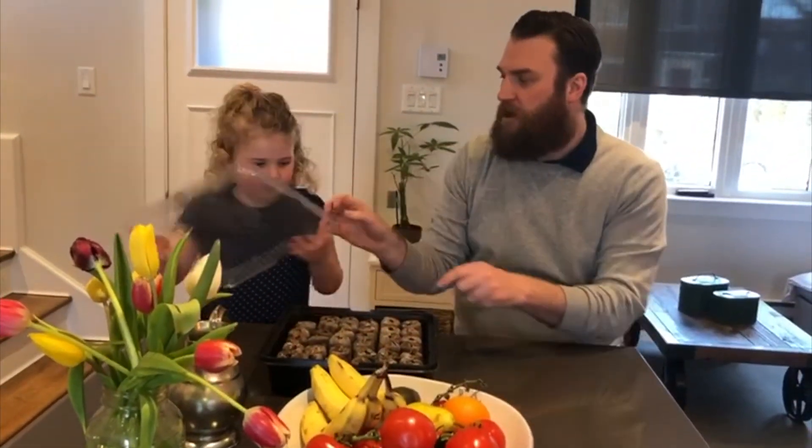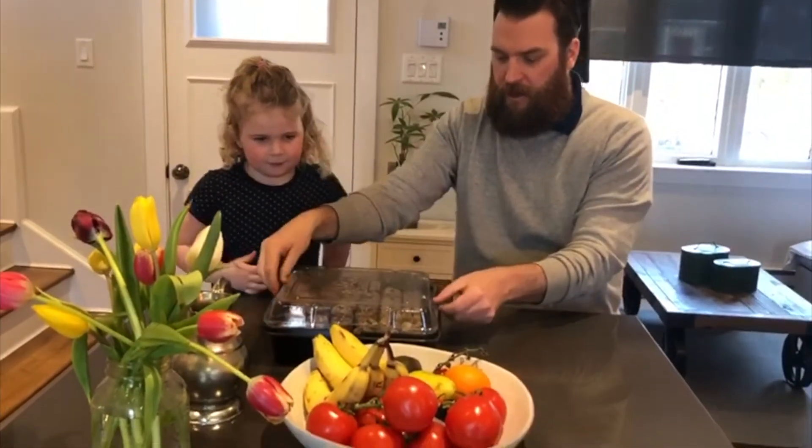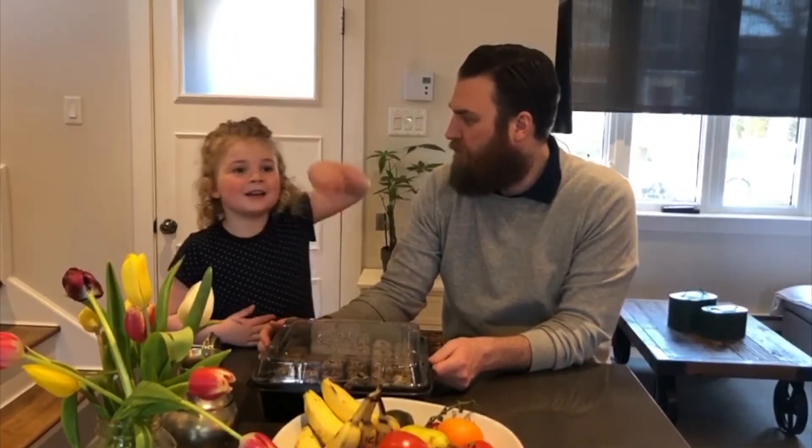We're going to put the cover back on top, and then we're going to find a nice sunny spot in the house. In the kit, we're going to keep the seeds going for about two weeks, and then we'll check back in and see how our seeds are doing.